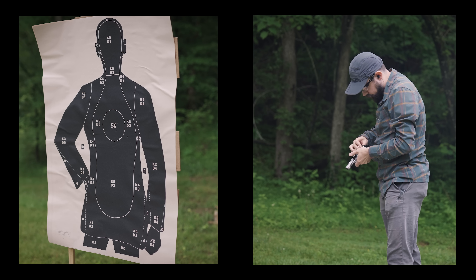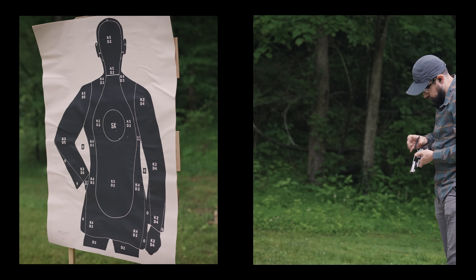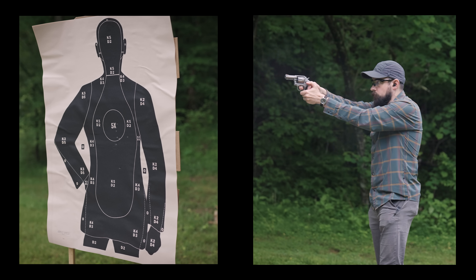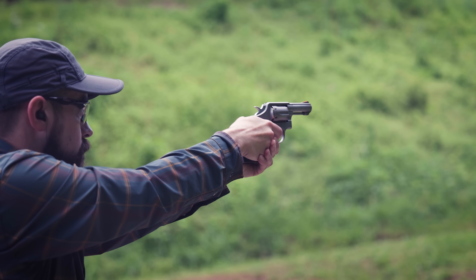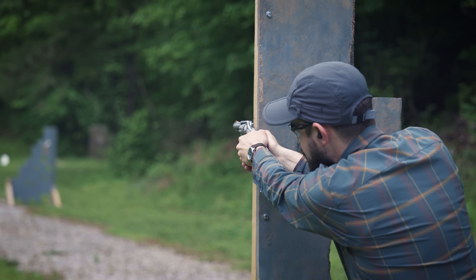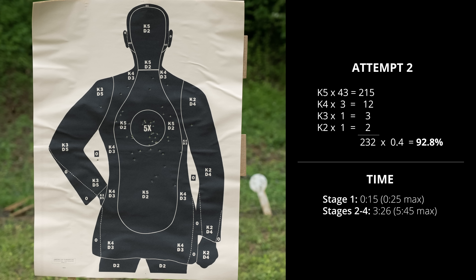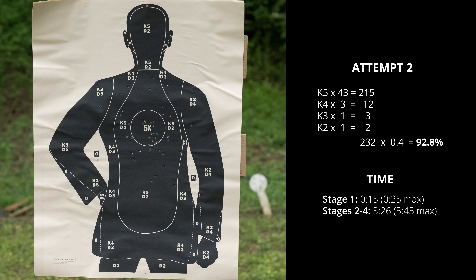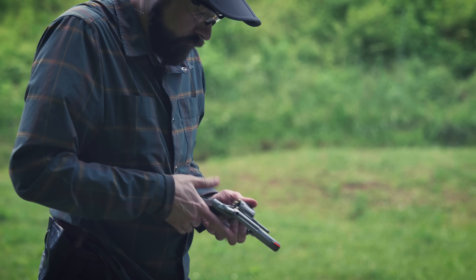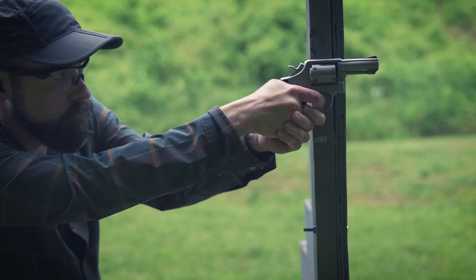My second run started out strong. I easily cleaned the first stage in less time than it took me to do the reload the first time around. Shooting everything standing felt much more comfortable than trying to do it prone or sitting. For the barricade, I tried out a technique from Jim Cirillo's book — it didn't feel great, but it was much better than the old FBI technique. I missed my first shot at the barricade and also had a miss at 60 yards, but I still managed a final score of 92.8%. If you have a range where you can shoot this course, I would suggest giving it a try. You could even shoot it with a semi-auto and a modern holster. It's just a fun challenge that's a little different than the way most of us normally train.